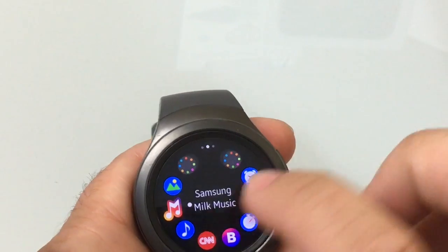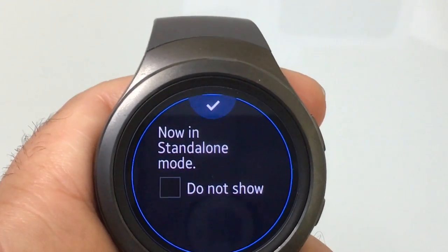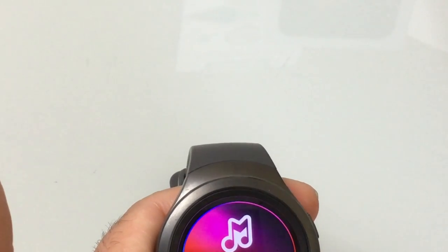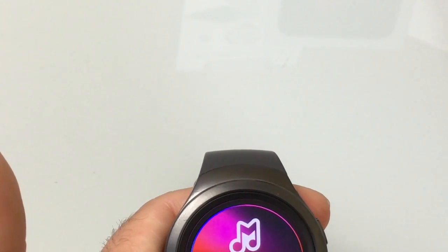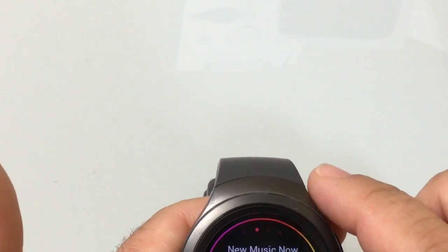Now I'm going to go into the app and you'll notice a message comes up — it says 'now in standalone mode.' If you choose 'do not show that again' you won't get that message. I'll click that check and now Milk Music is starting up. Once it connects you'll be able to stream music completely independent from your phone. Here's the next song that is about to play — and it's actually now playing. This is how you stream independently.